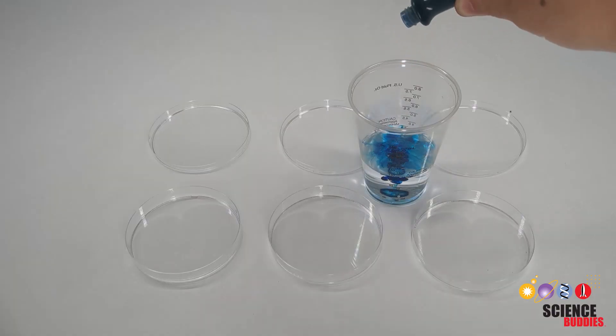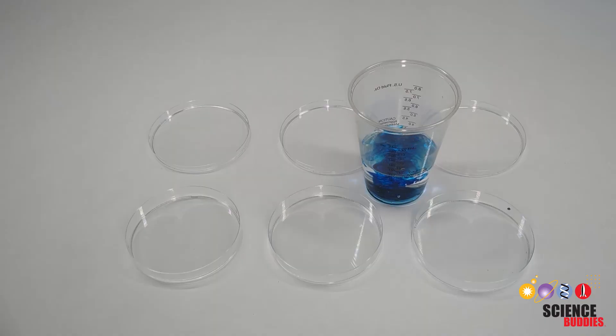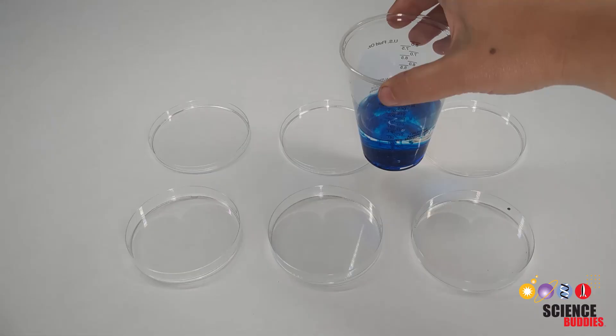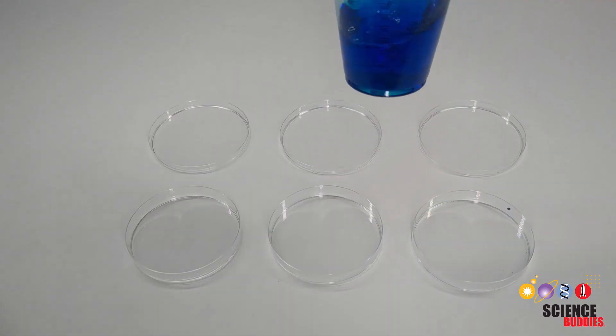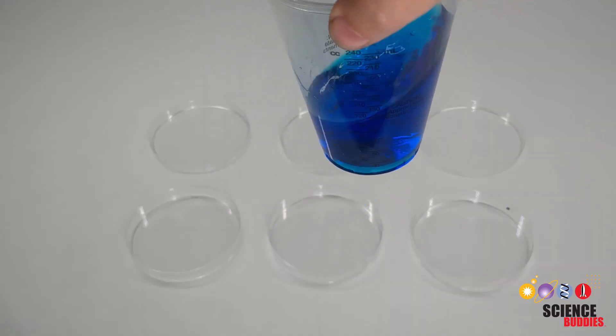First you'll prepare dyed water to simulate multiple water systems by adding a few drops of food coloring to 100 milliliters of tap water. This will help you visualize the water compared to the ferrofluid mixture in the petri dish.